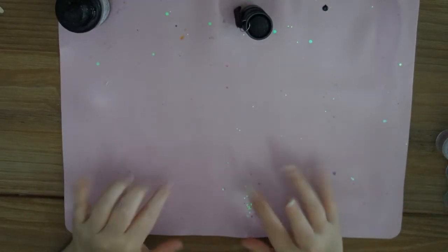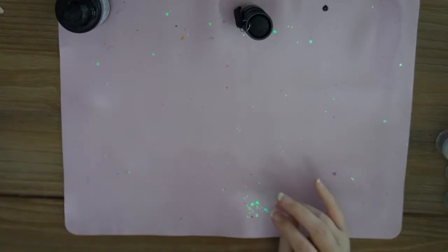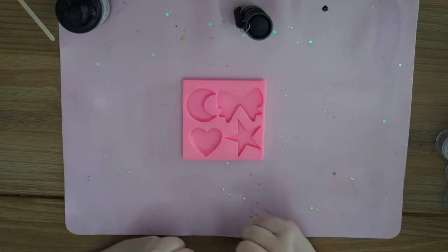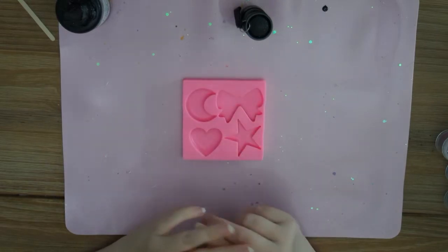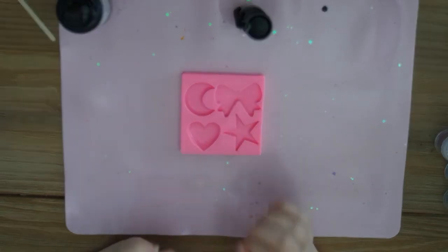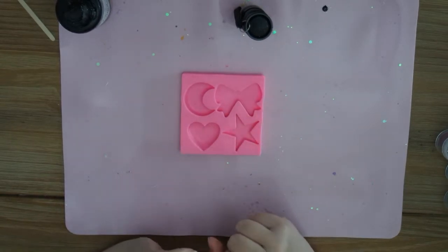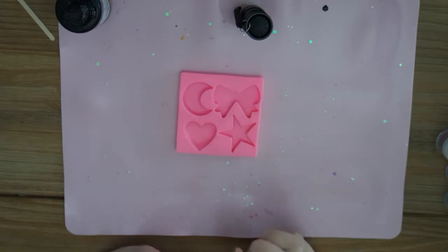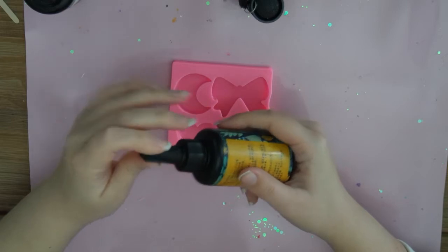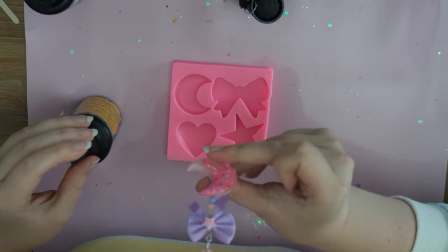Hi guys and welcome to another video. I thought it would be fun to do a little resin with me video. I've been playing around with resin for about three months now and it's really fun — it's one of my favorite hobbies ever. I make lots of necklaces and things, so I thought I would show you how I do it. For this video I'm gonna show you how to make little necklaces. I'm actually wearing the one I want to make right now.